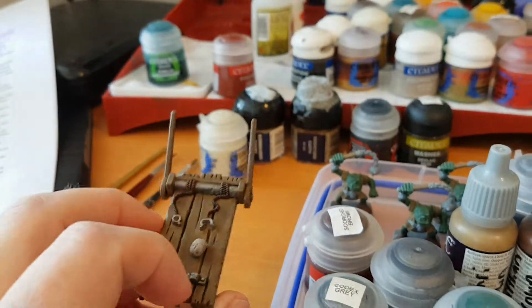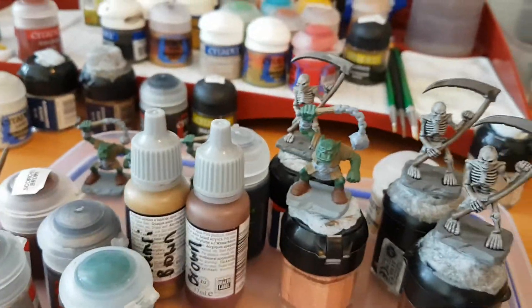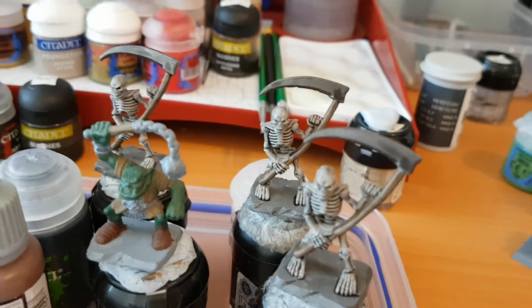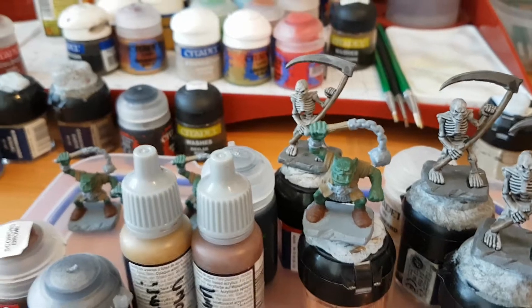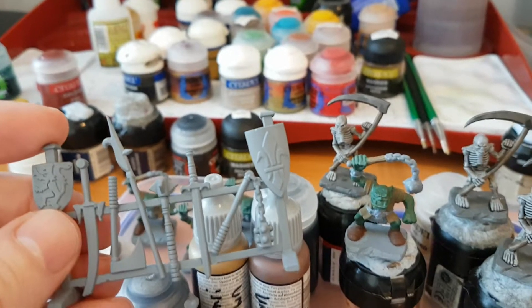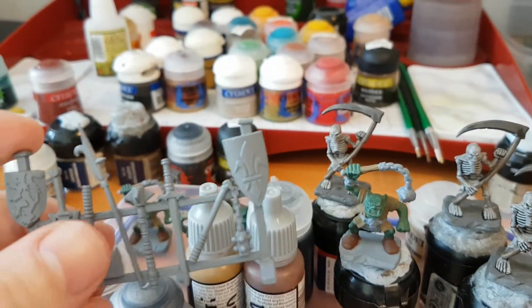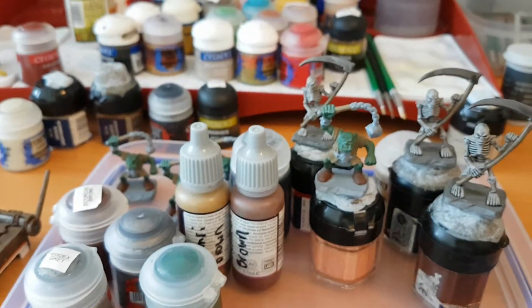In terms of where to next: these skeleton guys will definitely be finished, and then the orcs will probably be finished in the next day as well. I've also got this weapons rack to do, so we'll make a bit of progress on that — it shouldn't take too long. It looks really cool and I'm going to think about a few color schemes for the shield.